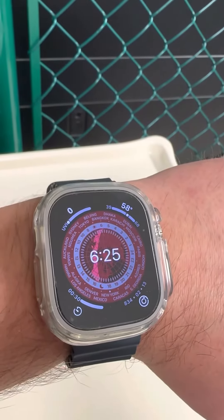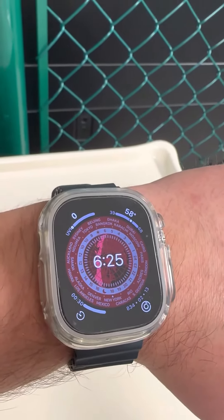Hey guys, how you doing? This is Mr. Quality Reviewer here bringing you another review of the Apple iWatch Ultra.